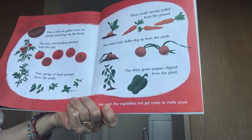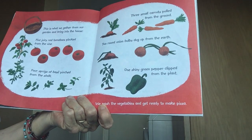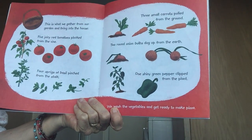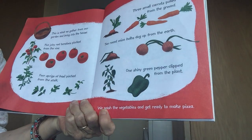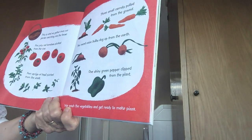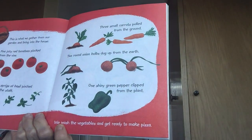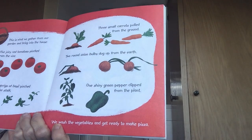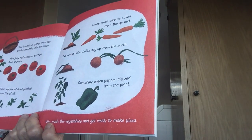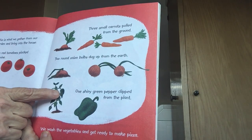Look, this is what they gathered from the garden and brought into the house. He brought five juicy tomatoes — let's count them: one, two, three, four, five juicy tomatoes. Four sprigs of basil pinched from the stalk — one, two, three, four. And three small carrots pulled from the ground — see how the carrots grow underground — one, two, three. And two round onion balls dug up from the earth — they grow underground too — one, two. And one shiny green pepper clipped from the plant.